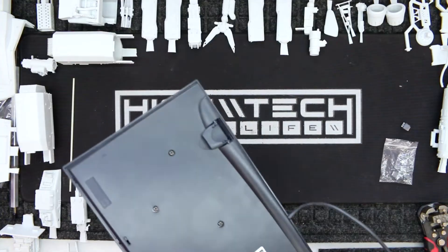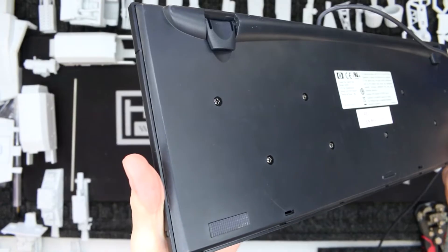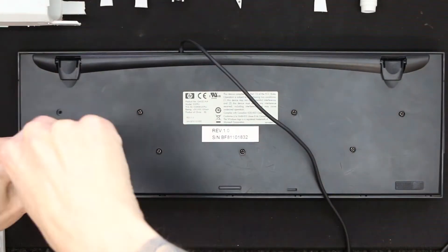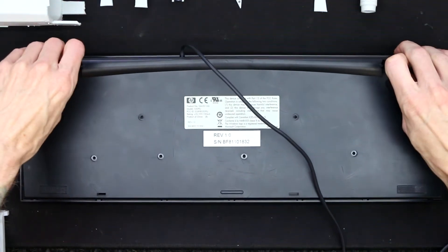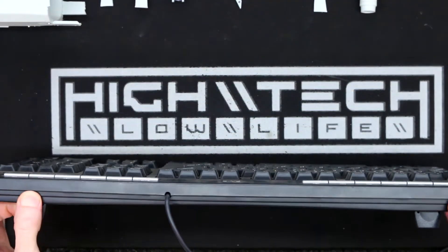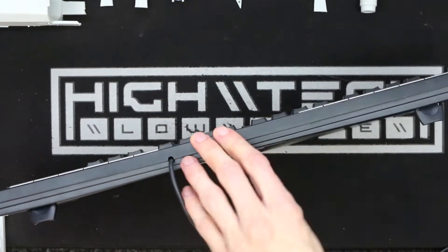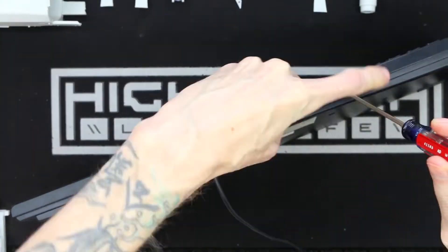First we're going to do what I consider the hardest part of this modification, and that is just getting inside of the keyboard. I've never opened a keyboard like this before. Initially I thought there were a bunch of screws on the bottom, so let's try that first. Depending on what keyboard you have, this first step might be harder or easier. Now that the screws are out, it's not coming apart, so it looks like it has more mounting than just those screws. Most keyboards will have clips that surround the perimeter of the case, and I can see some areas where it looks like they're using clips.